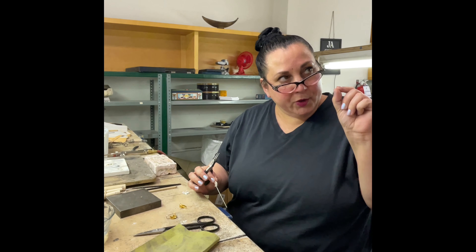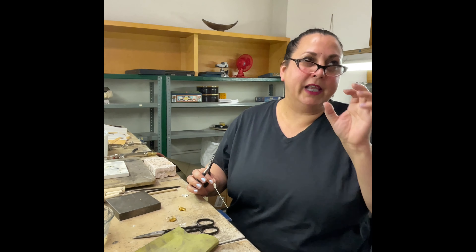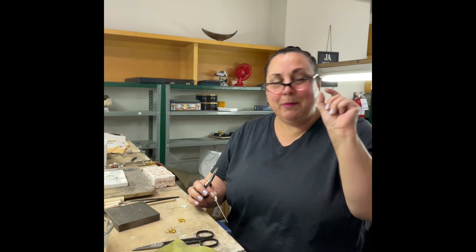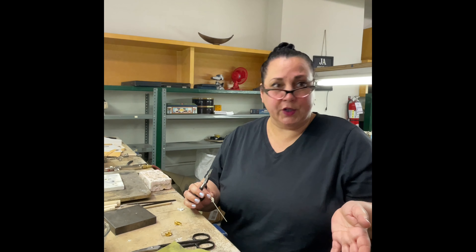I don't mind the little rubber stoppers if they're small — not like a big eraser back there. They do make little ones, and you should always wear some kind of stopper. Otherwise I just don't think an ear wire is very secure.